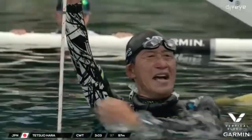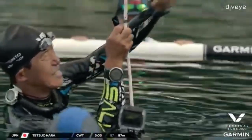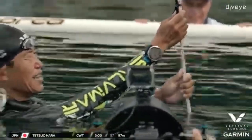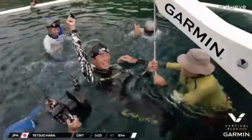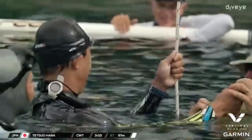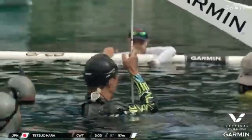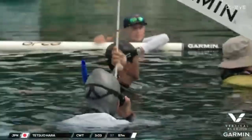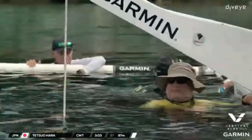Nice high grab — goggles straight off, nose clip off, has the tag for the judges, good hook breaths. He nailed that! Getting that facial equipment off as fast as possible is very, very helpful. Congratulations, Tatsuo — fantastic dive for him to end the competition. He'll be very happy with that. Congratulations — white card! Wonderful, wonderful way for him to close off this competition.